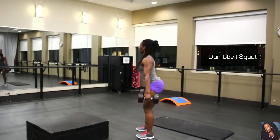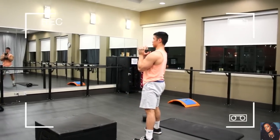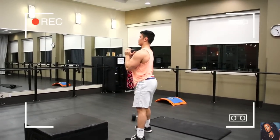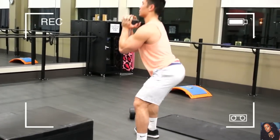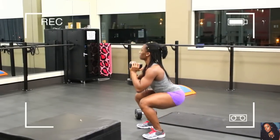If it helps, try leading with your butt first — that way your knee will not cross over your toes. Keep your chest up and go down really slow, especially if you're using weight. Then come back up. Don't forget to squeeze your glutes, because that's the whole purpose of this workout — we want to keep our glutes in mind the entire time.